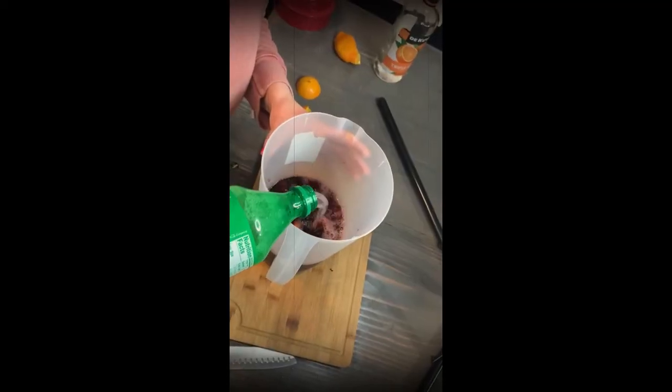Normally I use Sprite, and I have Sprite today so I'm gonna put in this whole thing of Sprite. Now I'm gonna stir everything all together. I like to get my spoon in there and really smush up the fruit so all the flavors mix together. And if you use sugar, you want to stir it a little bit longer so the sugar has time to dissolve.